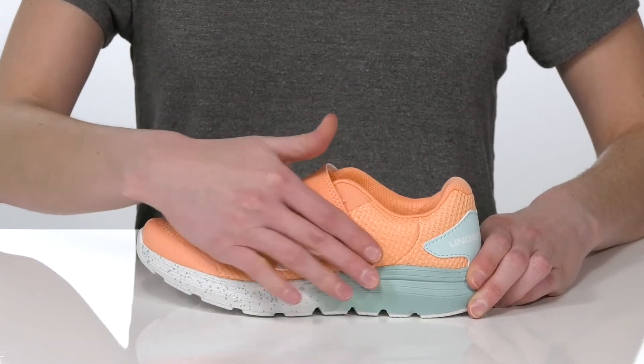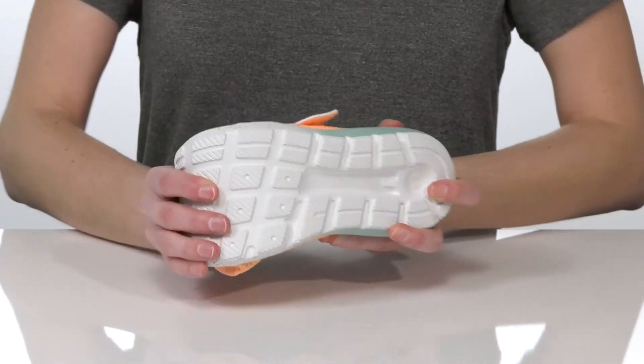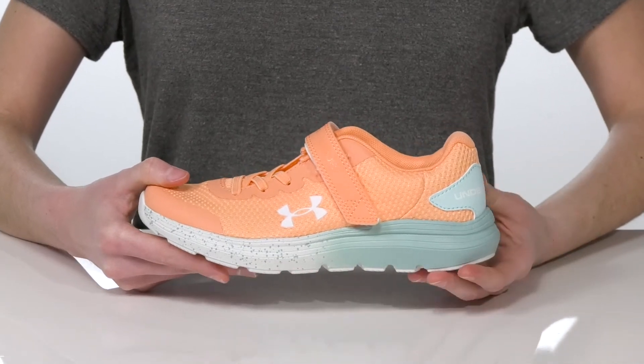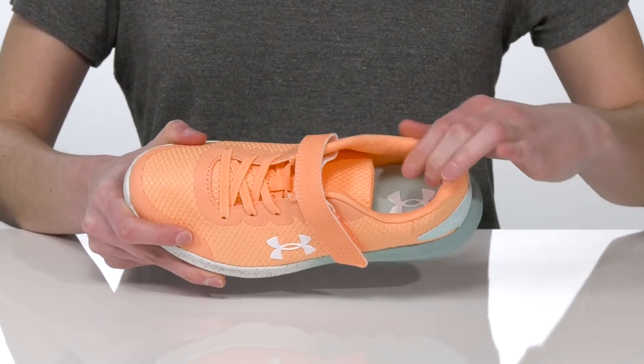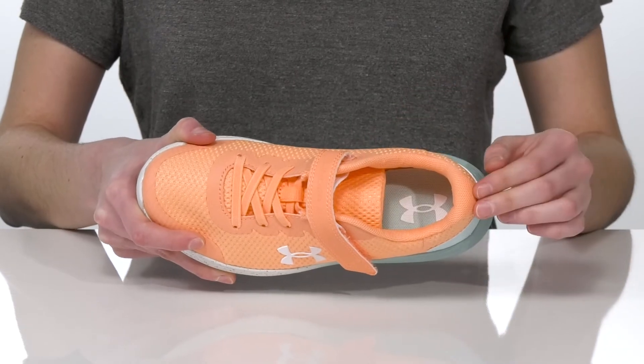Underneath, the outsole is flexible and durable, and the midsole features a really cool gradient effect for a stylish look. Inside, they have a soft textile lining with a bit of padding around the collar, under the tongue, and in the footbed.